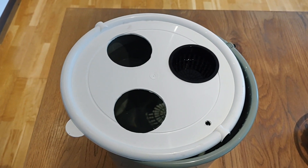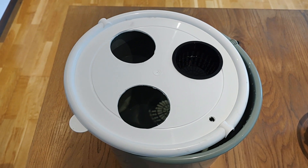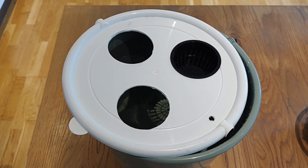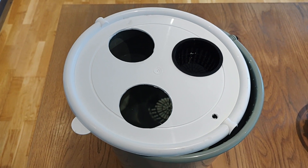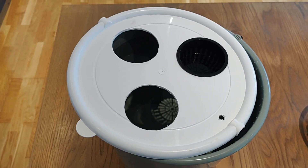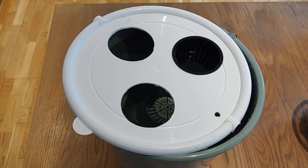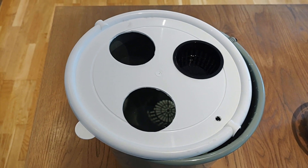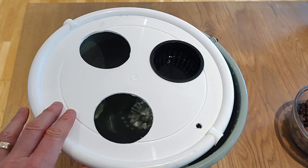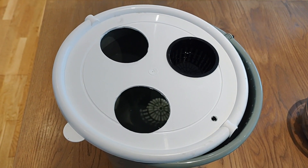Making a DIY grow bucket is not that complicated. You just need a few things and you can decide to make it very budget-friendly, or you can invest a bit more to have a healthier yield. I will go through the things that I use here today and let you know when items are optional and what you could do instead to keep the cost down. First of all, I use a bucket made from food-safe plastic. This bucket holds 10 liters.